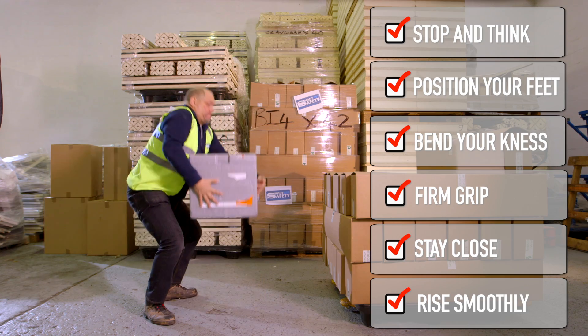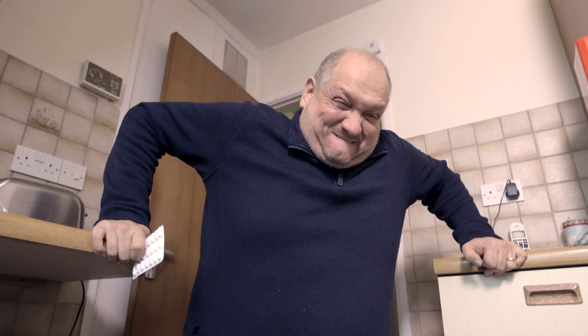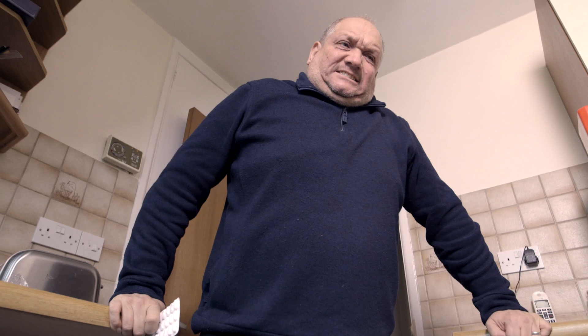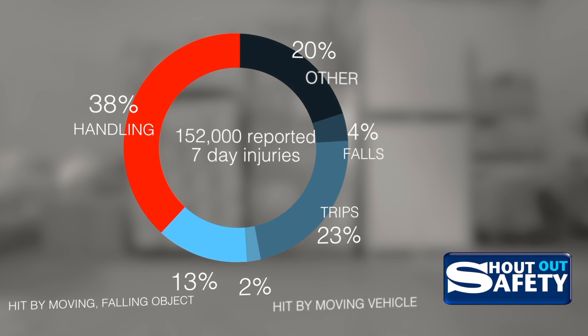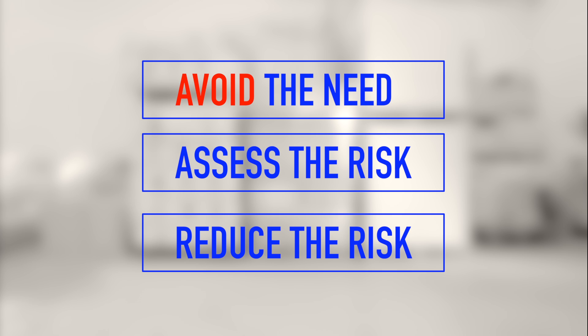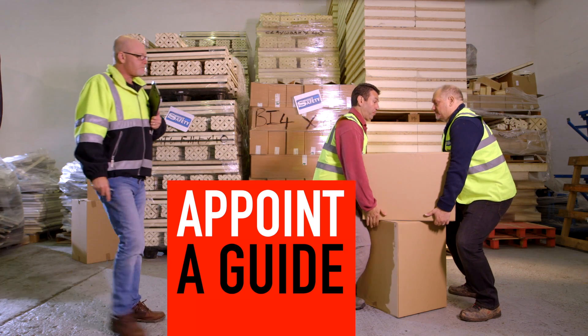What is Manual Handling? Manual Handling Injuries. The Duty of Employers and Employees. How to Avoid, Assess and Reduce the Risk. And Best Practice — Doing it Safely.